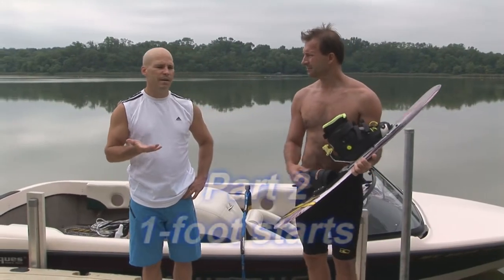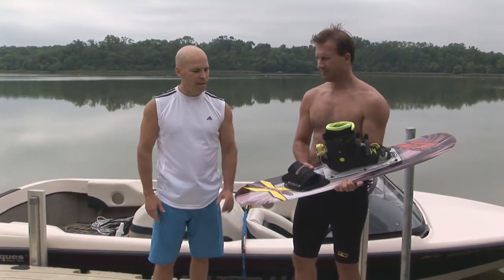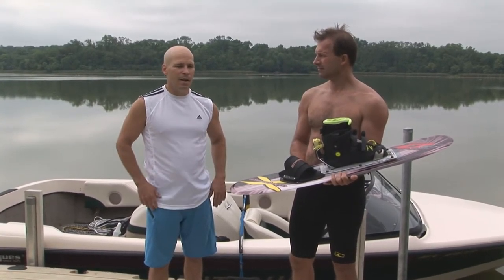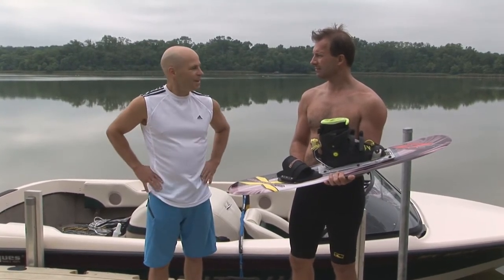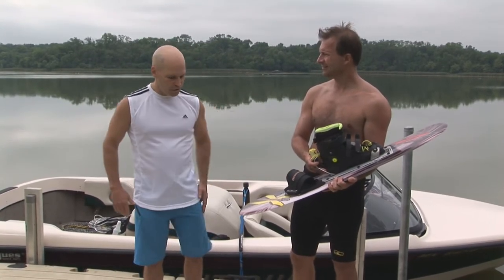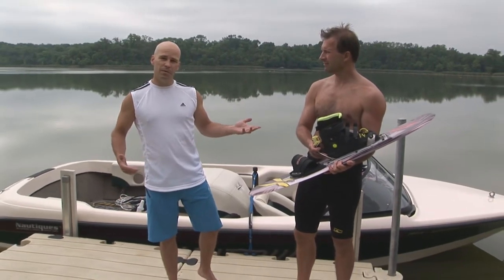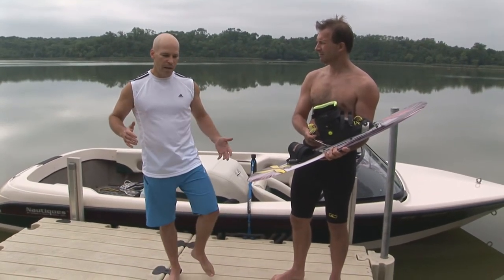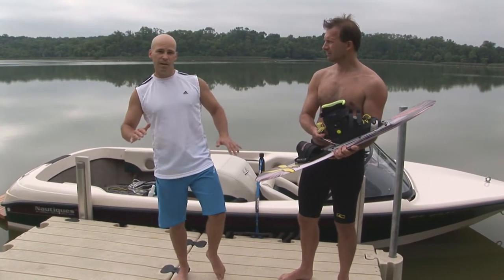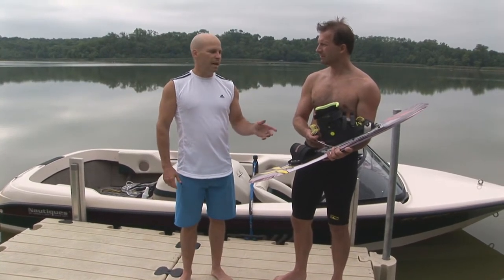I always do my starts with my back foot out. I can do it with my back foot in the binding, but I always do it with it out — I personally think it's a lot easier, though people disagree on that. With your foot out, it's just trailing beside you, and as Chris said, you can use it as a bit of a rudder. As you're coming out of the water, you can put a little pressure on the water with that foot to help you balance.